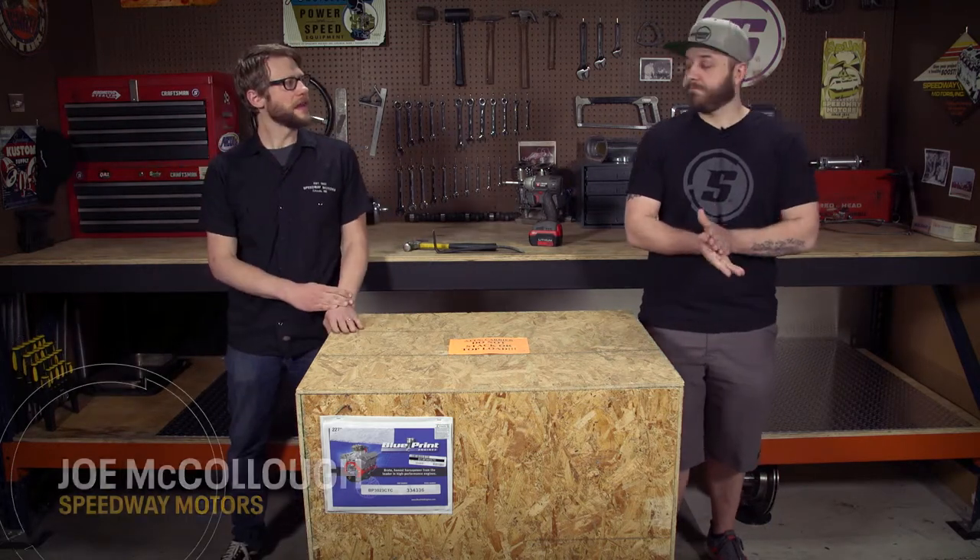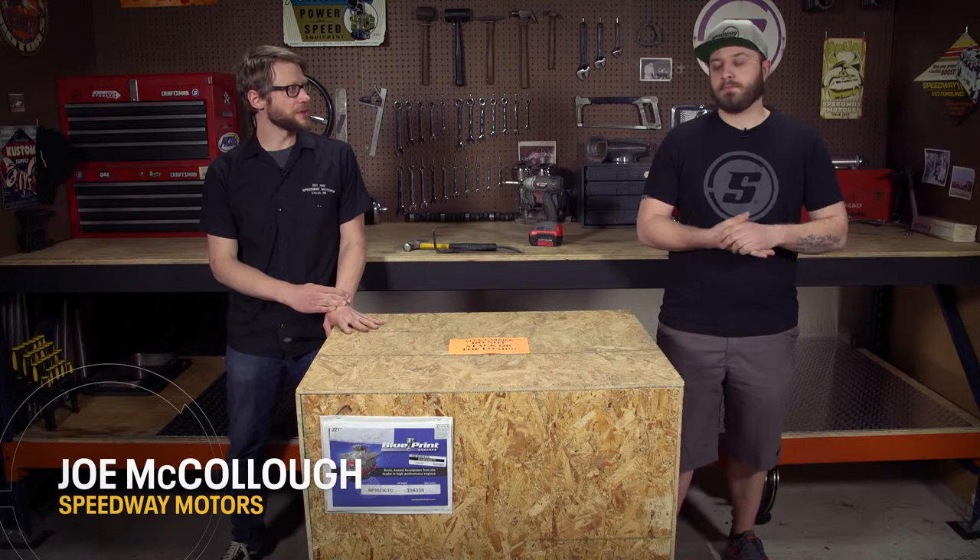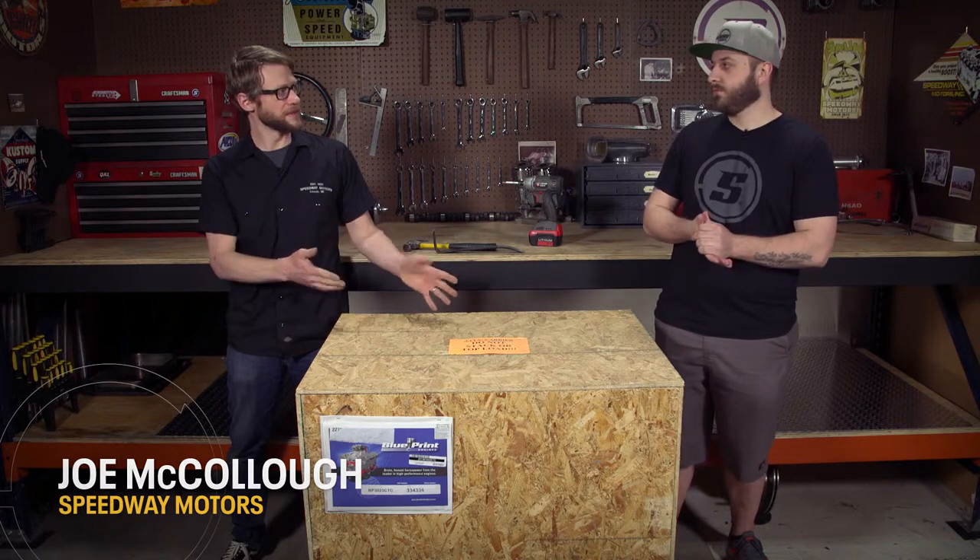Hello everyone, welcome to Speedway Motors Tech Talk. I'm Joe, this is Darien, and today is an exciting day because the new engine for your Comet is right here in this box.